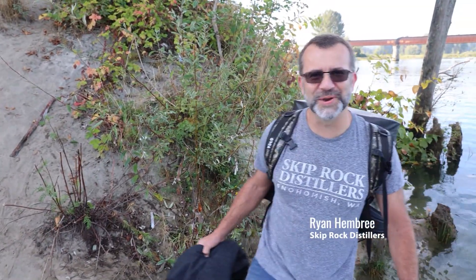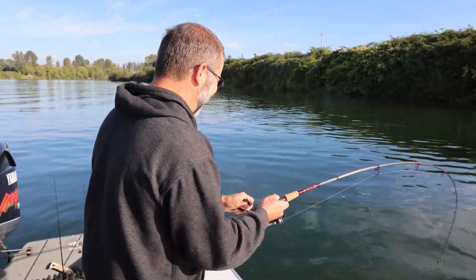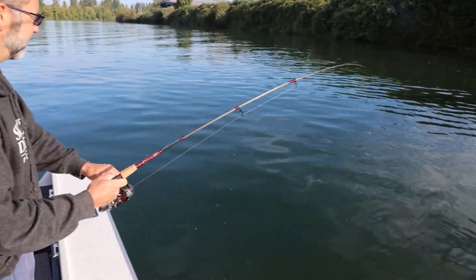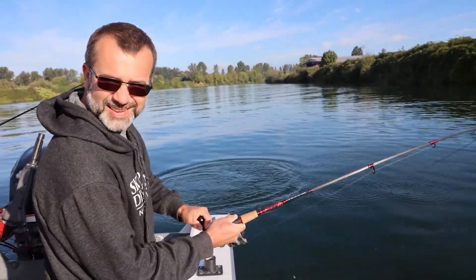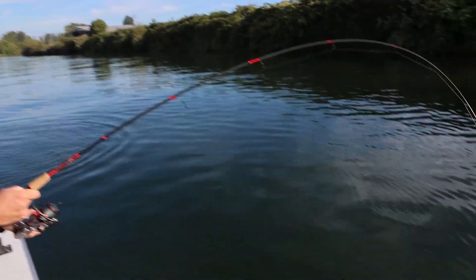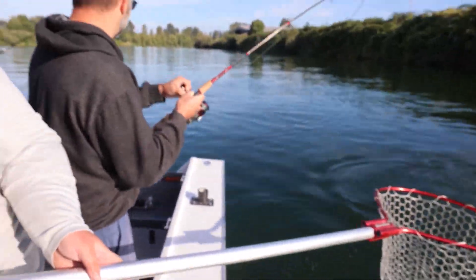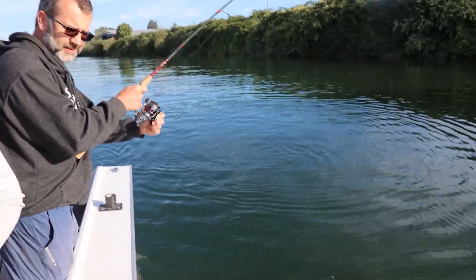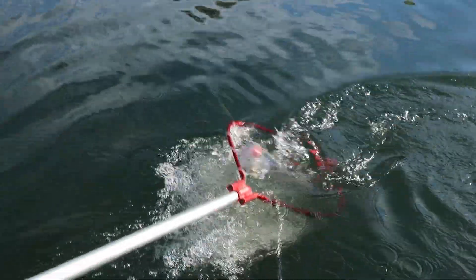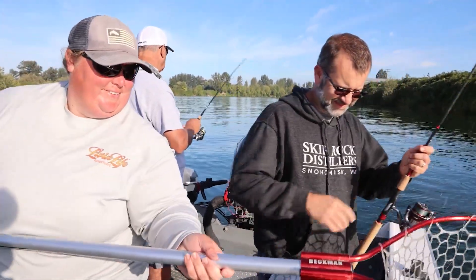All right, let's hit the water — let's do it! Ryan, that didn't take too long. No, I think about two minutes, if that. That's a nice one. All right, which side do you want it on? Right here's fine. Got a little bit of life in it. There we go — that's a nice one. I'll take that!